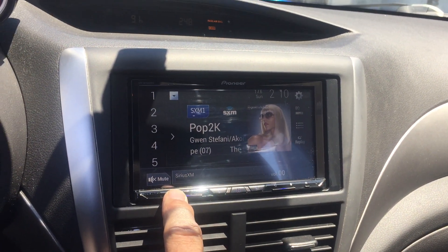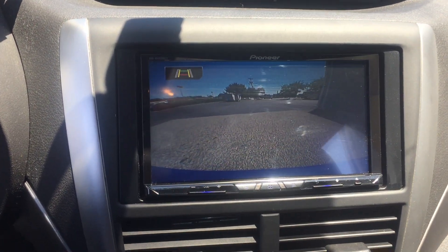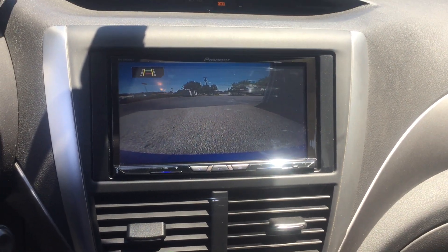And when we go into reverse, we have full backup. Everything's set up, we're good.